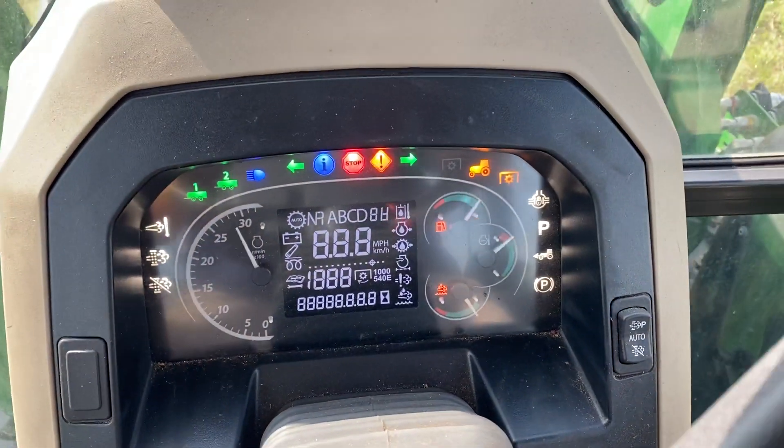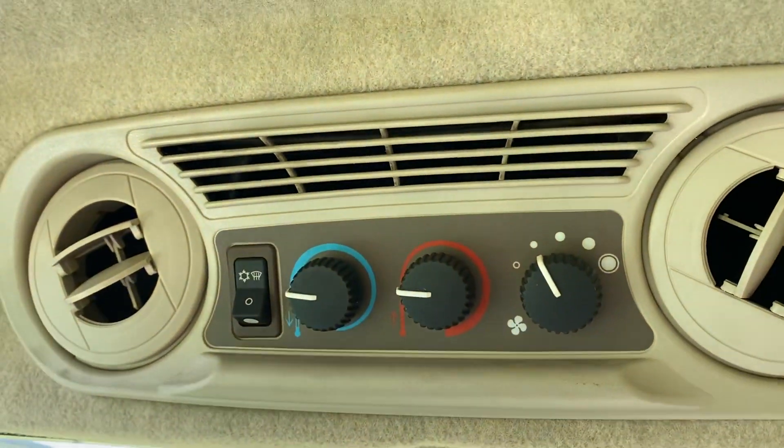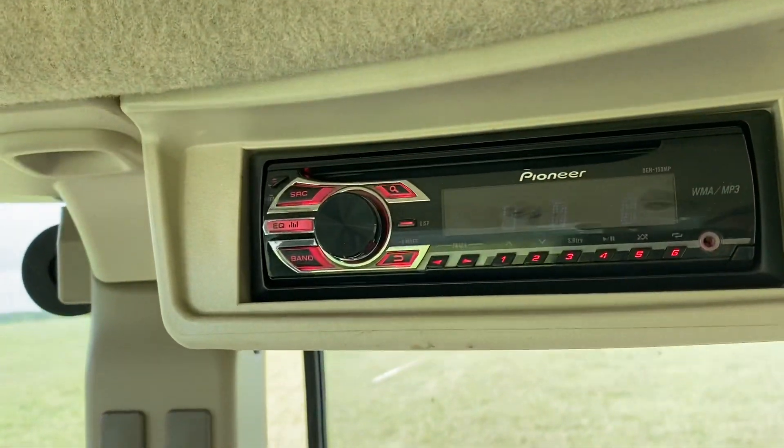Now she's running. One of the most important things to have on is air conditioning — we got it on cold, yep, AC is running. Stereo is turned off so you guys can hear what's going on.